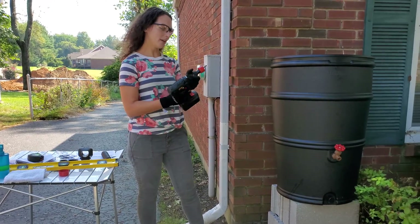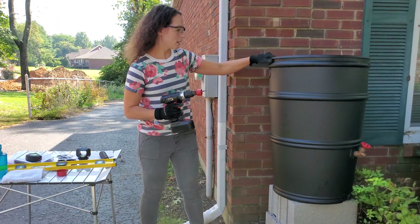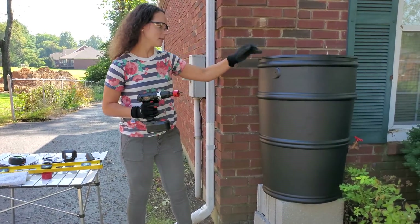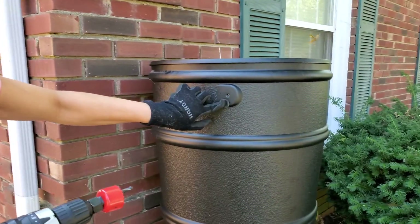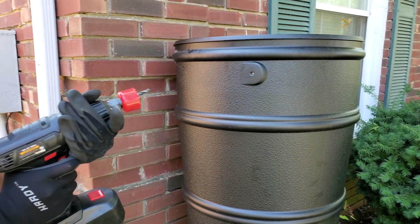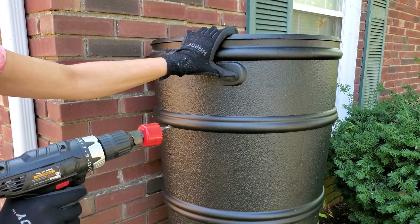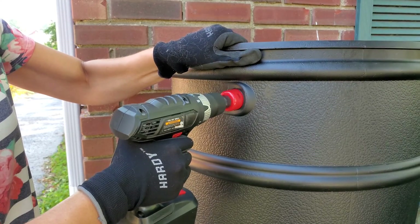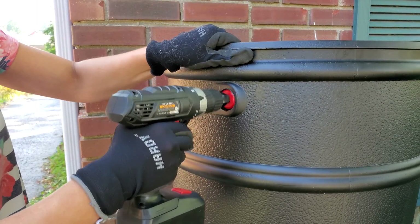Our rain barrel kit comes with hole saws. There's a flat piece on this barrel with a hole already in it. I'm using the smaller of the two hole saws and I'm going to cut a hole right into that flat part.